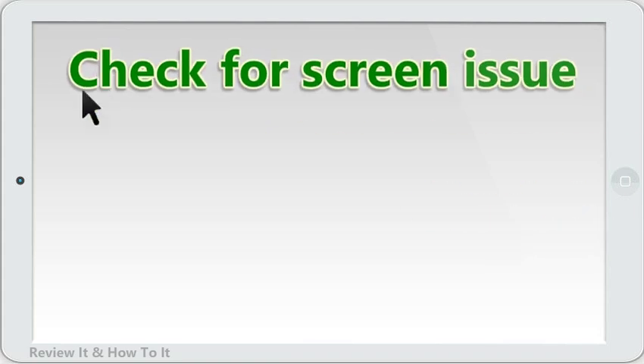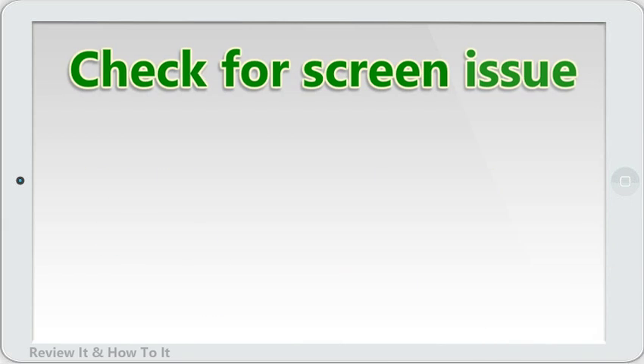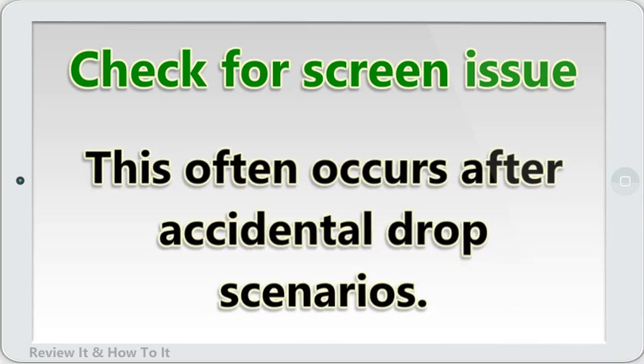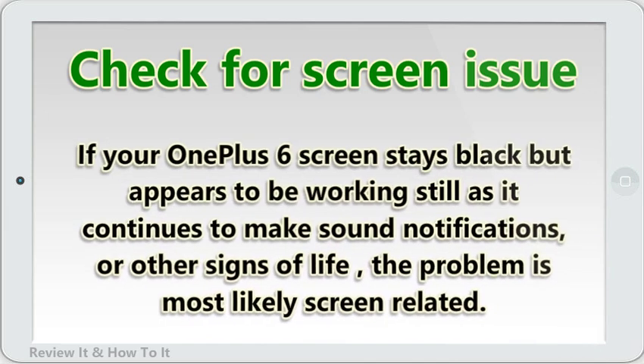Check for screen issue. Sometimes users may mistake a bad screen issue as a no-charge or no-power issue. This often occurs after accidental drop scenarios. If your OnePlus 6 screen stays black but appears to be working still — as it continues to make sound notifications or other signs of life — the problem is most likely screen-related.